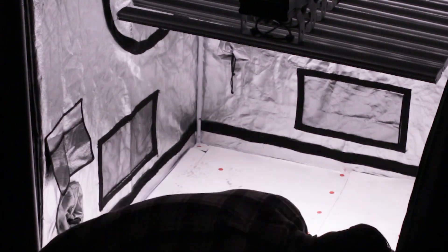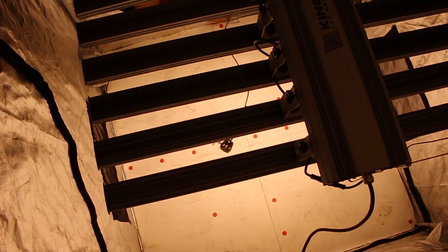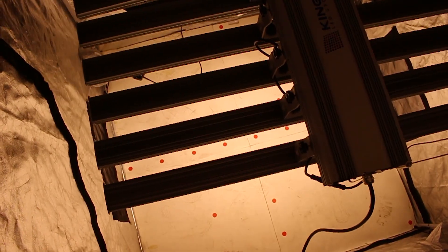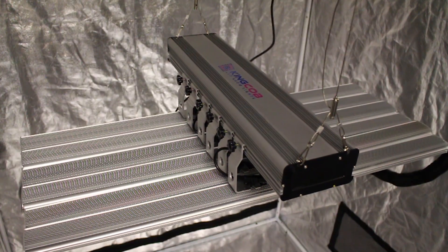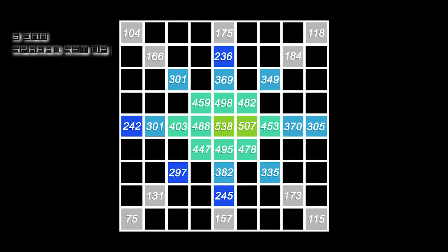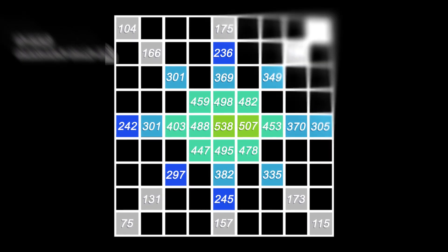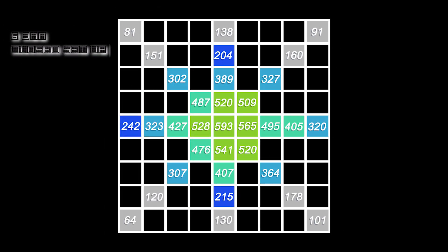Now I'm sure you guys are curious how these lights perform. We ran a PAR test and a heat test for you guys, and these are the results. We hung both the 6 and 8-bar three feet from the ground in a 4x4 grow tent. We got PAR readings for a spread-out setup and a tight-knit setup. The 360-watt 6-bar spread setup had a strong 538 in the center. The closed setup reads an even stronger 593 in the center and tapers off fairly well.